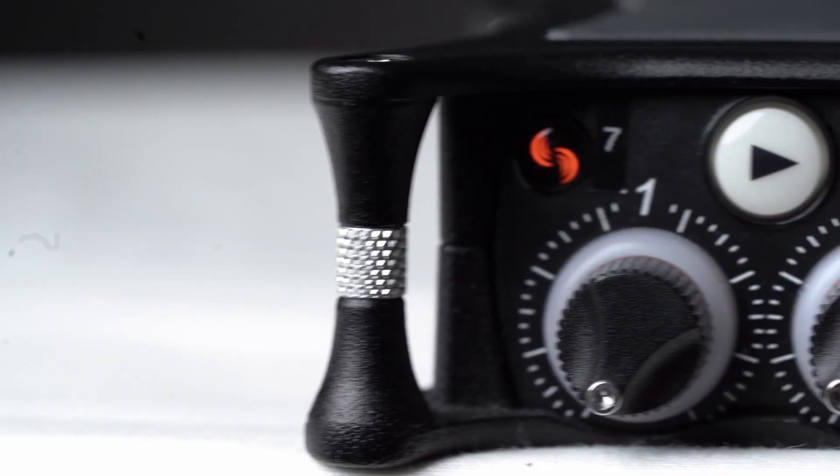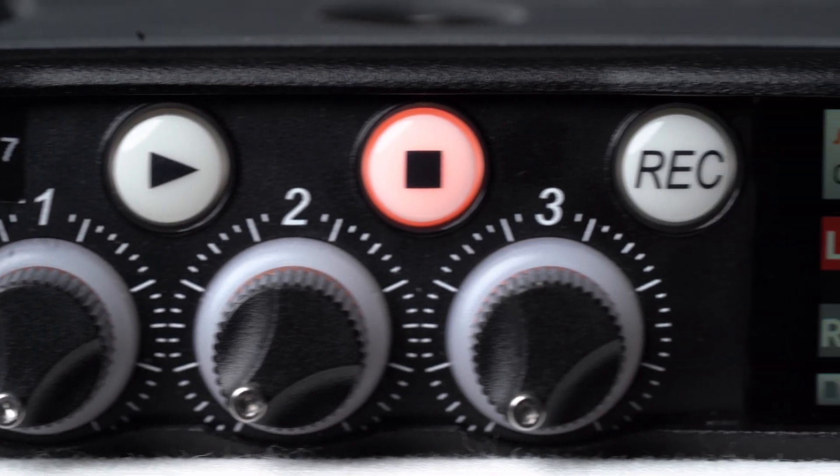There are three microphone inputs, three input level controls, and it will capture three separate wave files at once. This is what I mean by multi-channel or multi-track recording.